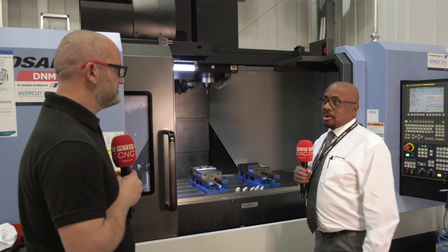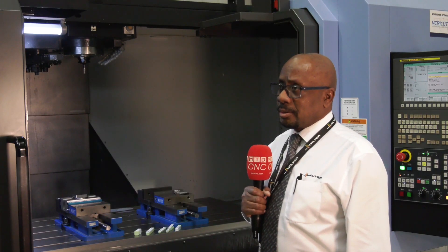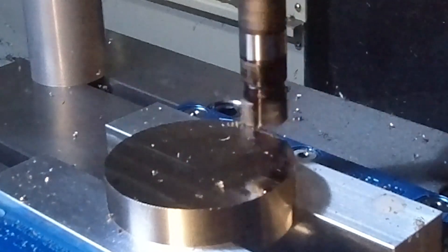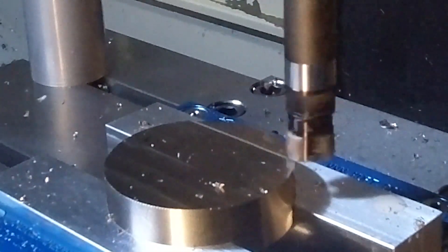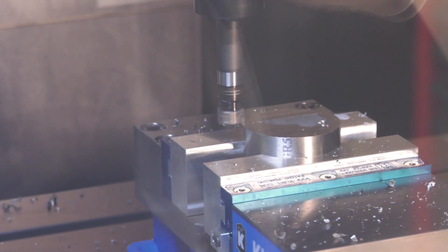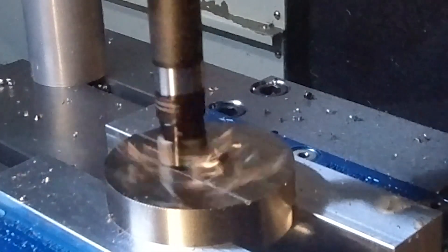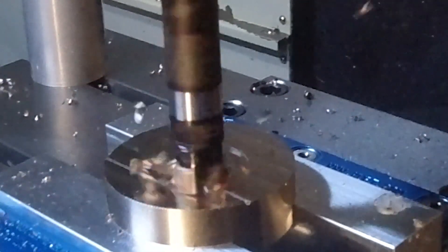The first tool is the M5008, one of Walter's new high feed cutters, mounted on a slightly longer extension to prove its stability. The cutting forces go up through the tool rather than radially, which would cause vibration. For cutting data, they utilize the Walter GPS system to give optimum tool performance and tool life from the software package.